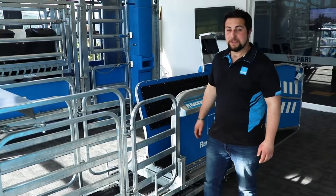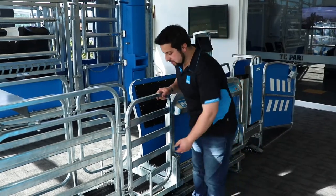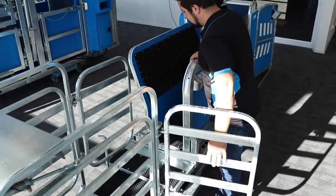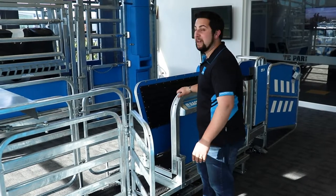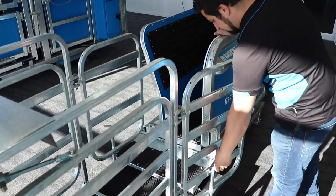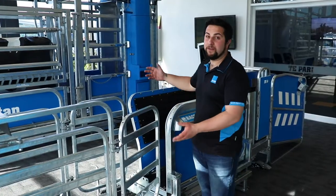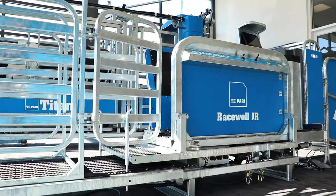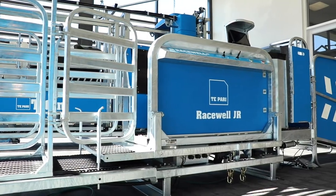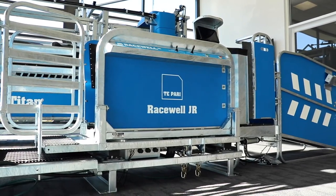Like other RaceWells, it has access gates on the side — both sides — so you can open them up and get good front end access to an animal for jobs like mouthing or bolusing. These gates are part of a draft module; if you choose not to get them there'll be nothing here, so you'll have full access to the front. Scales are optional, factory fitted, and this machine is designed to fit any brand of 600 millimetre load bars.